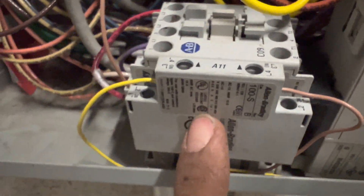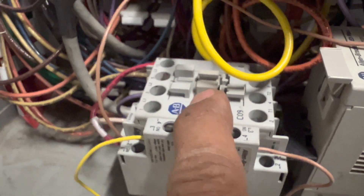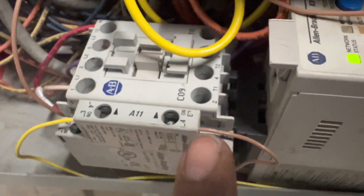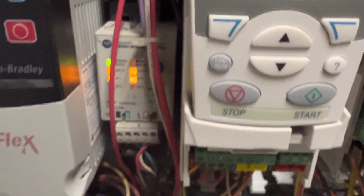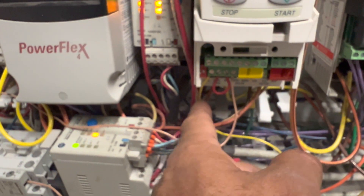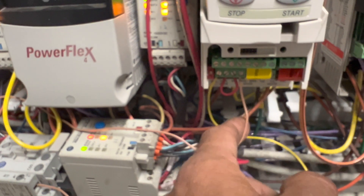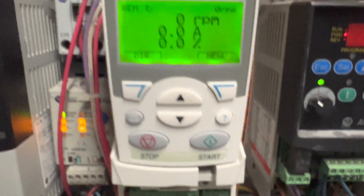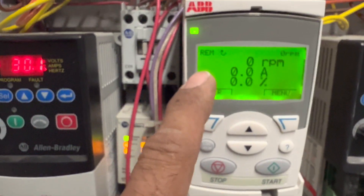For the on switch, I'm going to use the auxiliary contacts on the side of the contact block. Any time this contact block or motor is turned on, it will complete this circuit and the drive will start. As far as the wiring: put one side of the switch on terminal 9, the other side on terminal 12, and terminals 10 and 11 need to be jumped.